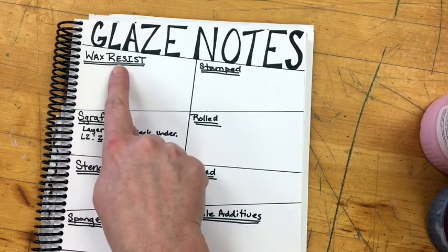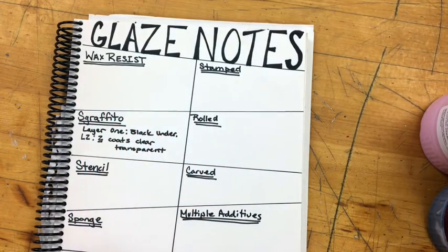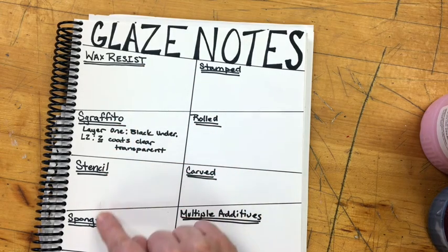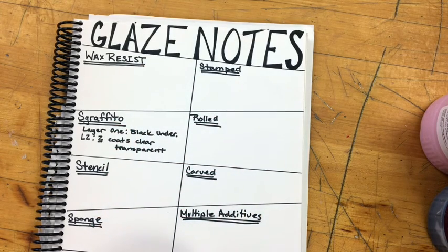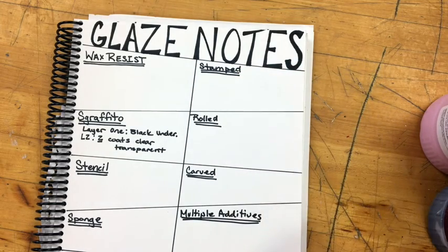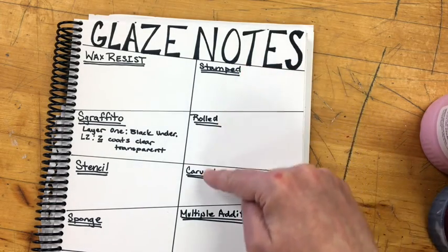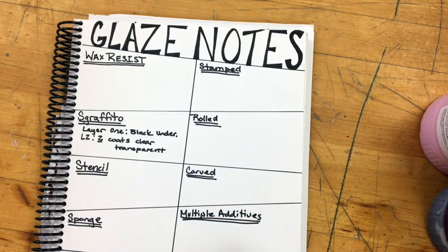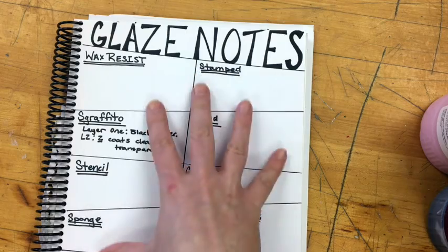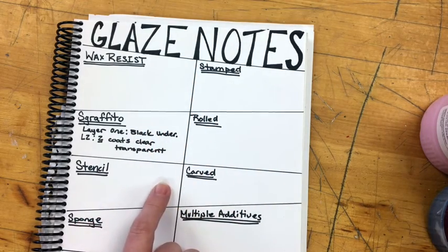I've got all of the different glaze techniques I'm going to do on my left: a wax resist, a Sgraffito, a stencil, a sponge, and an experimental glaze. And on the right, I have all my texture techniques that I've already applied to my pieces: stamped, rolled, carved, multiple additives, and experimental texture. Once I've started working on the glaze on each of these pieces, I note what I'm going to do to the piece.